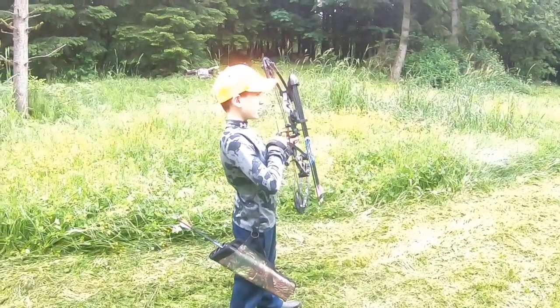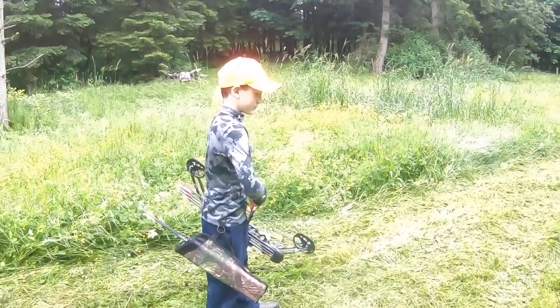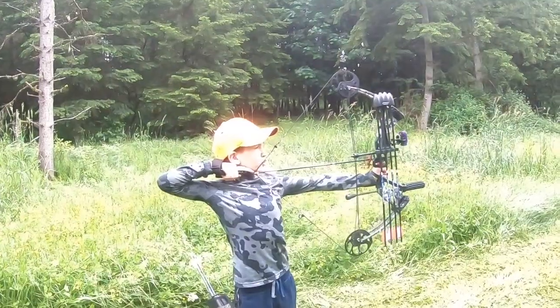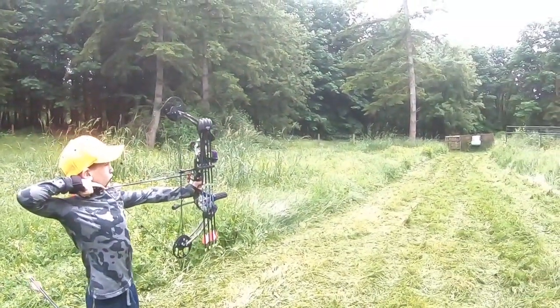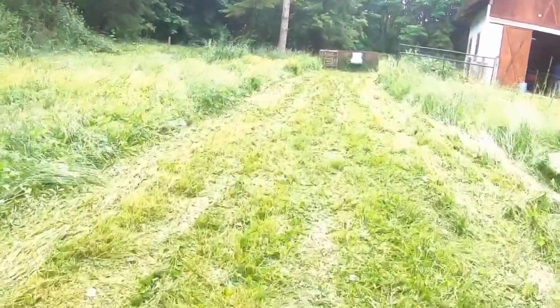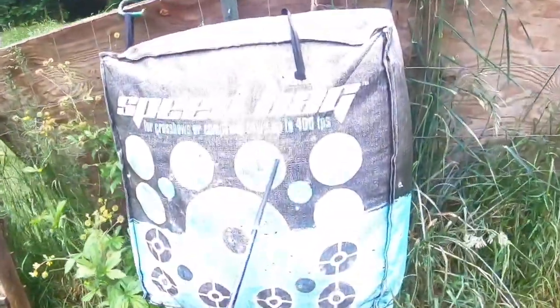We're going to take a longer distance shot now. What pin are you going with here, Calvin? Fourth pin — I have no idea, this is a new bow and I'm just figuring out what I should do. Yeah, that's the trick with a bow — just figure out what's best. Bang! That was pretty close.